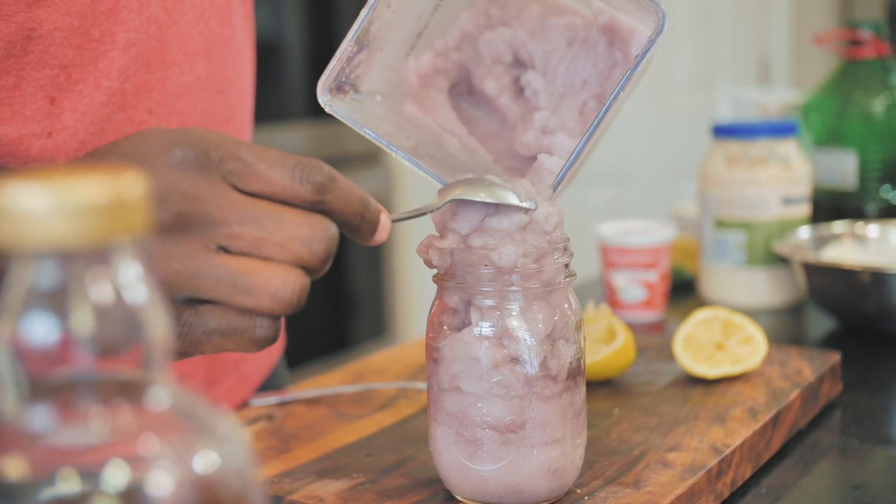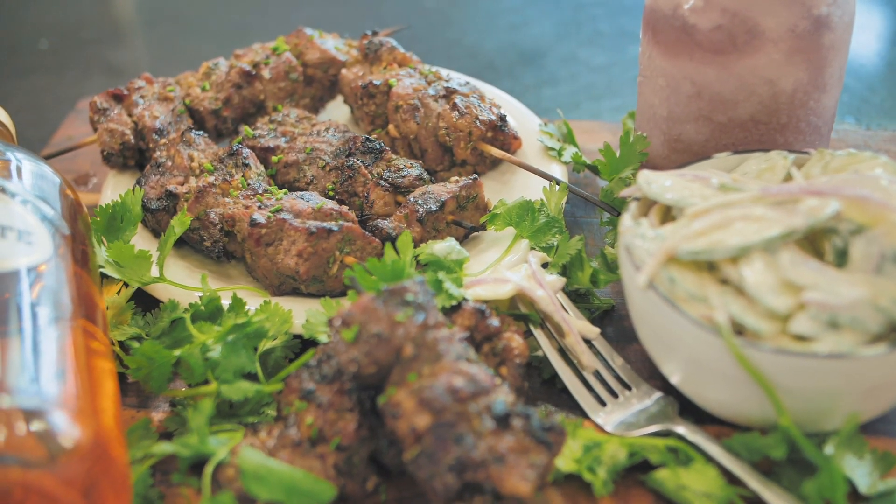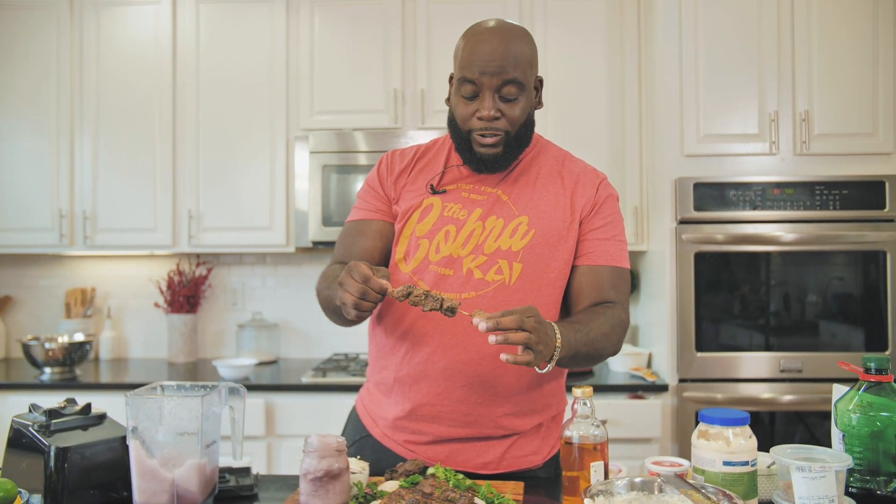Here we go — this is our berry pomegranate Hennessy Rita. You've got to eat it with a spoon because it's so slush-a-licious. Is that a word? It is now. Time to dig in. Look at this ribeye steak that's been perfectly grilled and cooked.